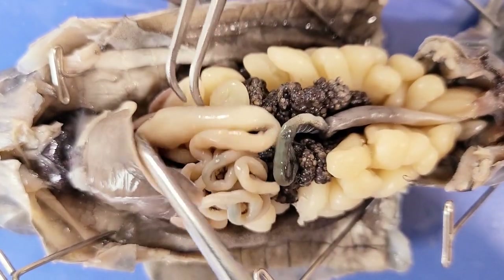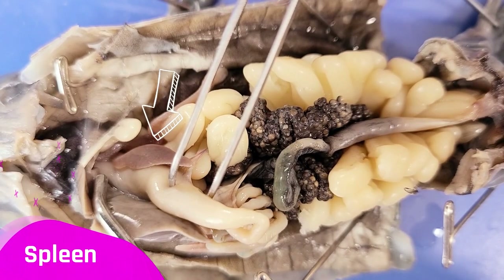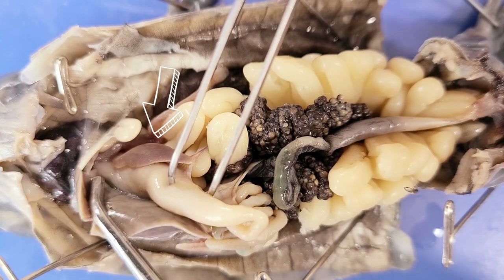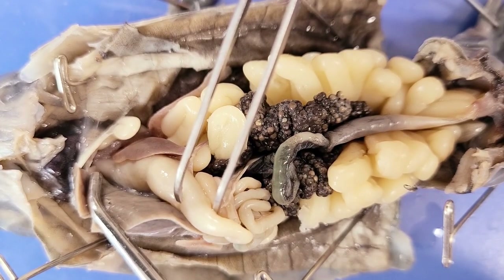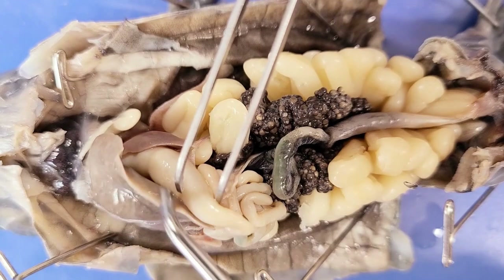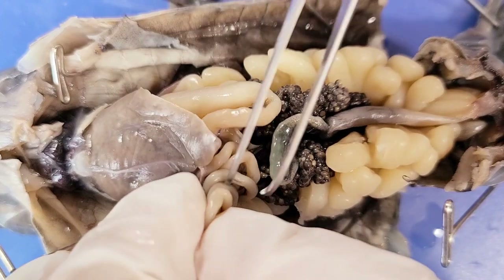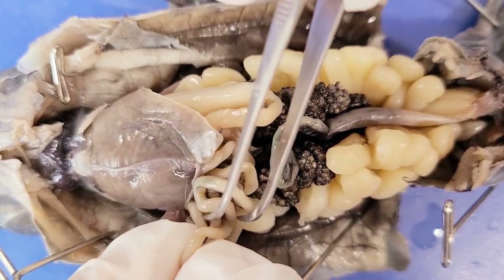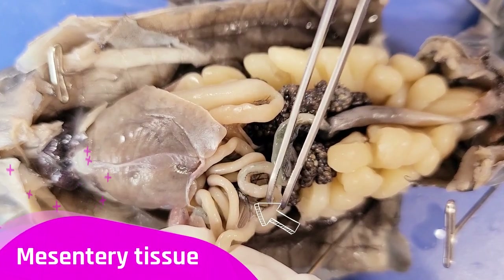Next to the stomach, this banana-shaped grey structure is the spleen, which plays an important role in the immune system. In amphibians, the spleen also produces, stores, and releases red blood cells. This film that attaches all of these organs to the body wall is called the mesentery tissue.